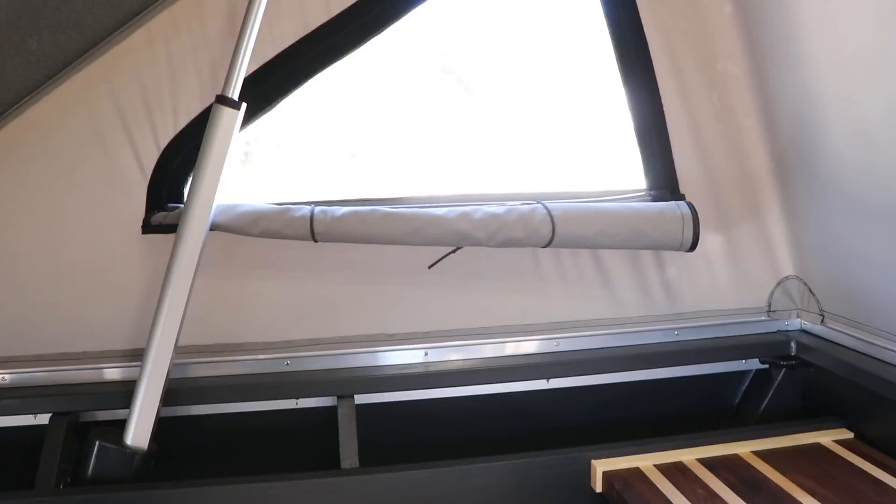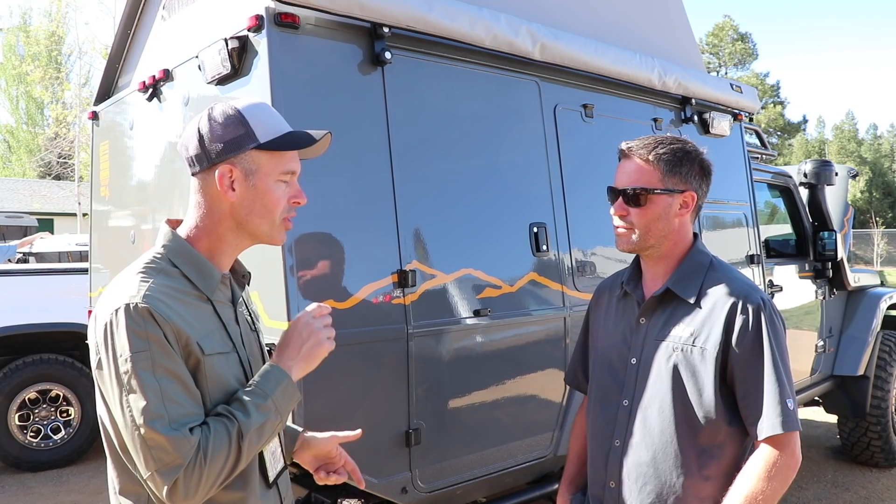This is set up as a three-season camper with kind of three, four, or five days in mind. Thanks for showing me the interior — that's awesome. I noticed when we were walking around, you're running the new KM3s. How do you like those?